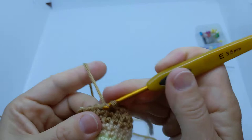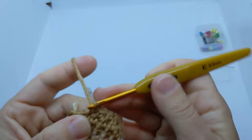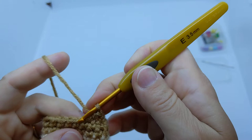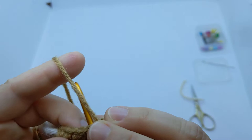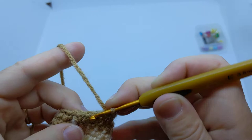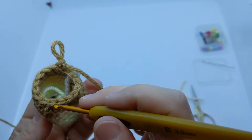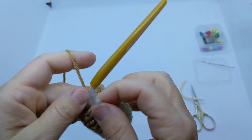Again, going one, two, then decrease. Then decrease, then one, two, then decrease. I should have also counted the round before to make sure I hadn't dropped a stitch anywhere. Then one, two, then decrease — okay, that is correct this time. Let's count: one, two, three, four, five, six, seven, eight, nine, ten, eleven, twelve, thirteen, fourteen, fifteen. Sometimes I mess up on those decreases; they're a little trickier and I have to go a little slower.